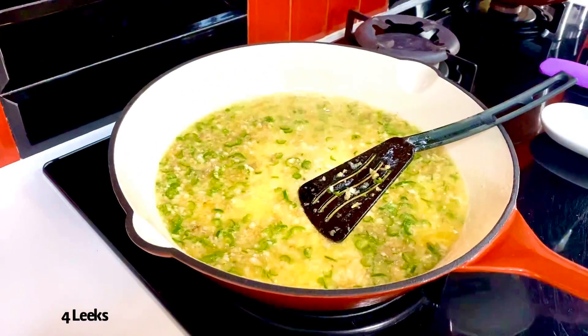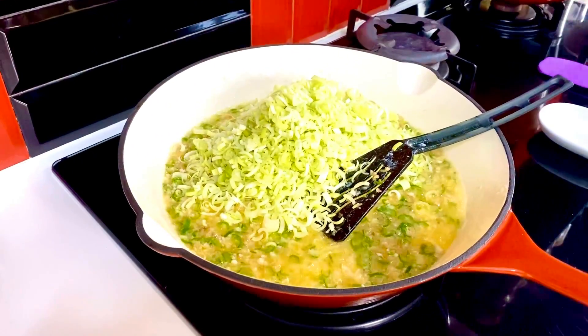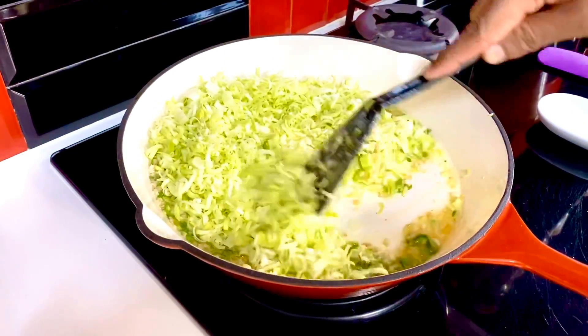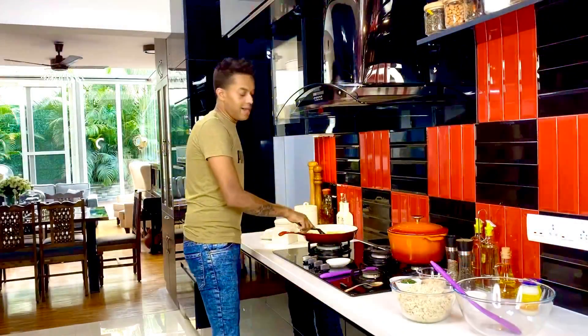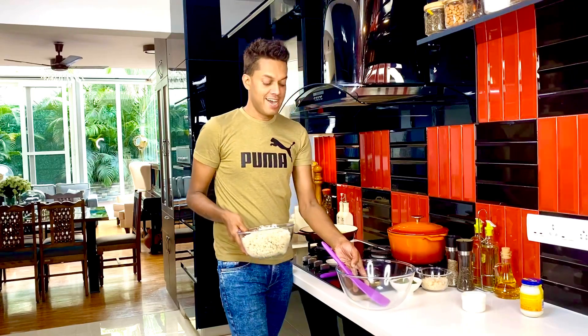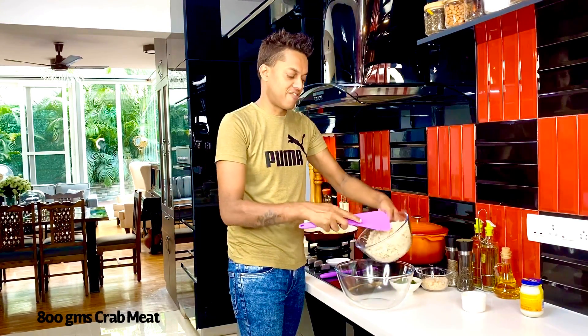In goes now about four leeks that I've finely shredded. I like the subtle flavors that leeks bring to this entire mix, however you can go right ahead and use red onion as well. Allowing the leeks to soften and get one of the most luscious of greens.